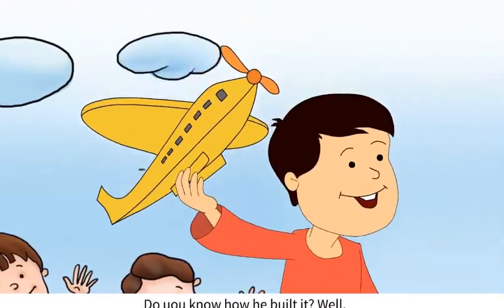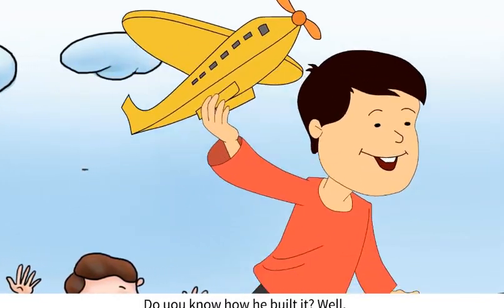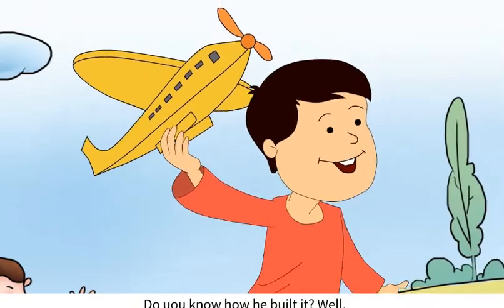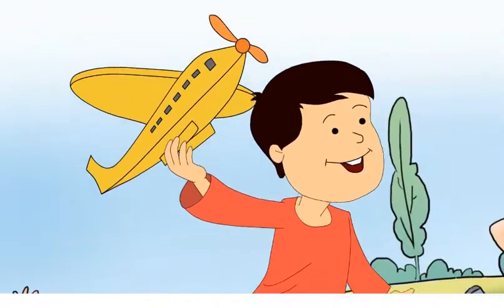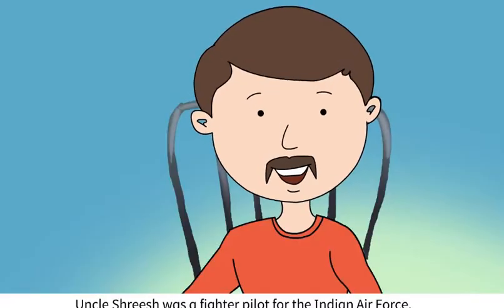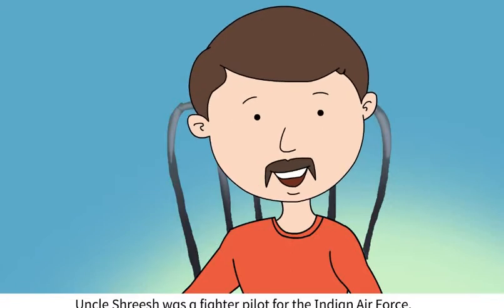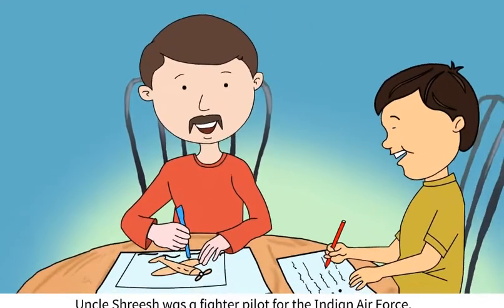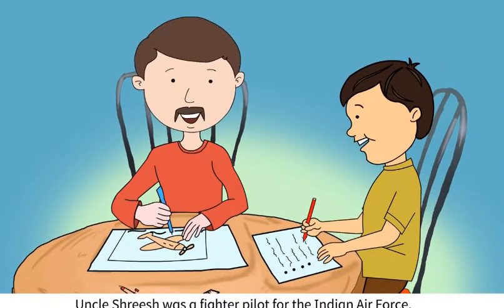Do you know how he built it? Well, he had a lot of help from his father and Uncle Sreesh. Uncle Sreesh was a fighter pilot for the Indian Air Force, so he knew all about the real and model planes.